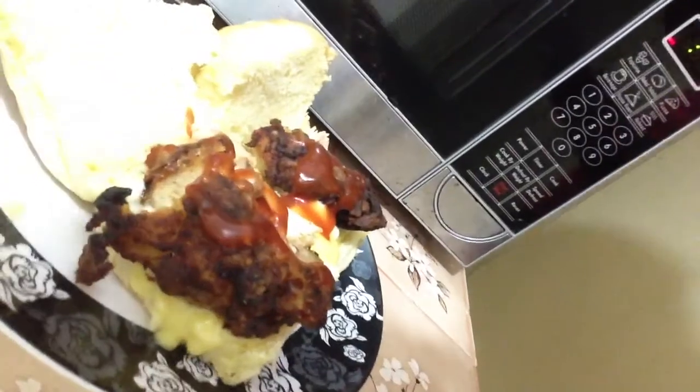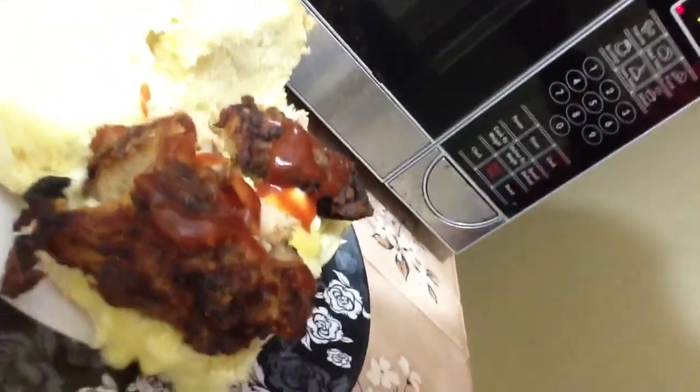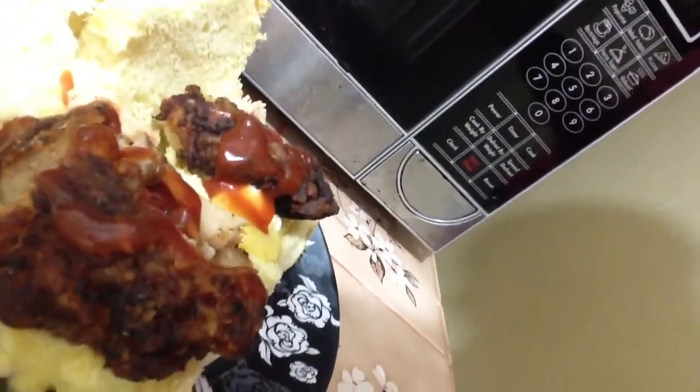We are back again — the chicken's finished in the microwave. Take a look at it! You can see the cheese is melted really beautifully. I can't wait to eat this, and I hope that you will follow my recipe. Remember, you're cooking with Roger Husbands.